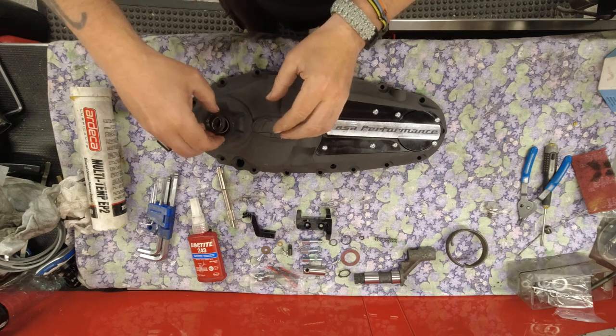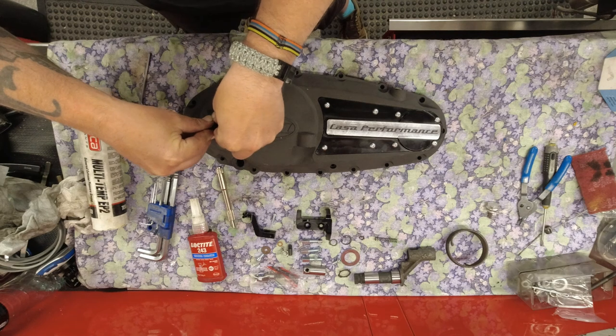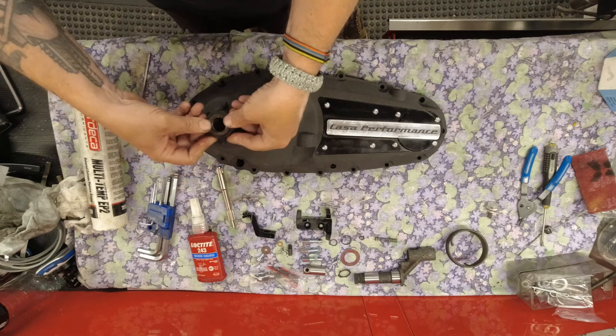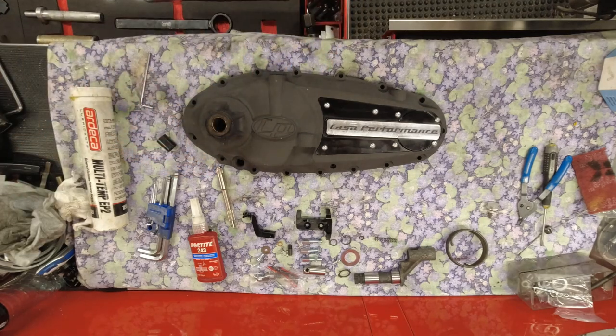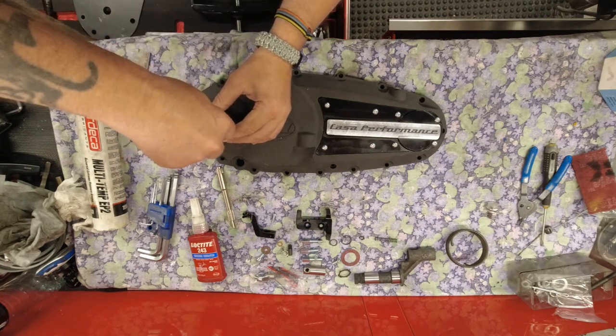The next thing to fit is the kickstart seal. I like to grease those up a bit. You're going to need some kind of drift to get it in flush - maybe a press or an MB drift to seat it properly.